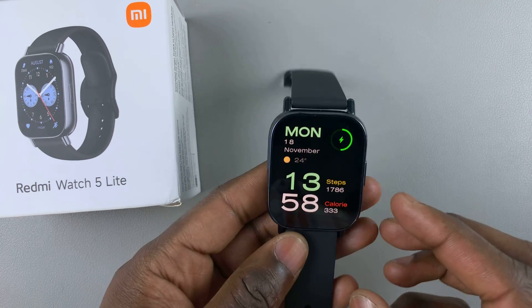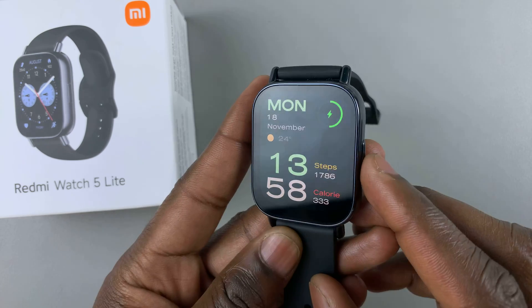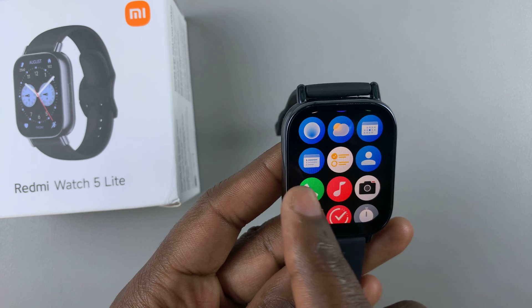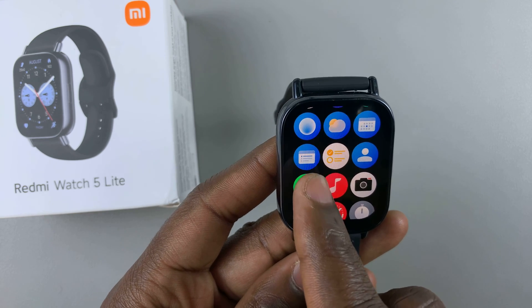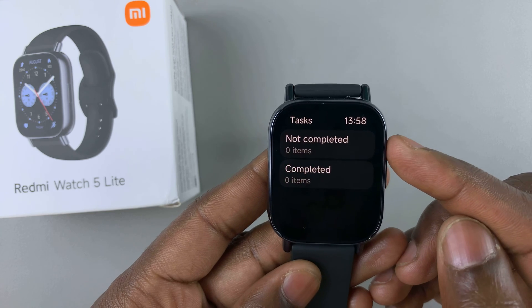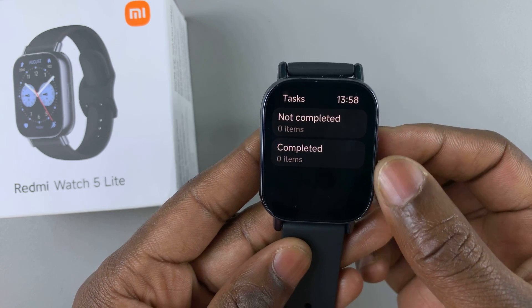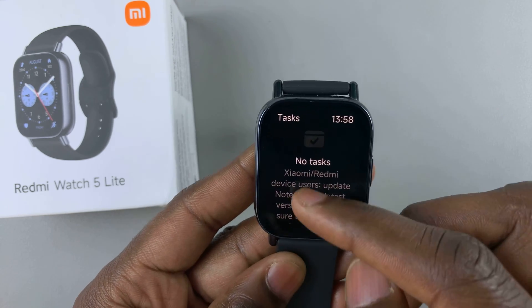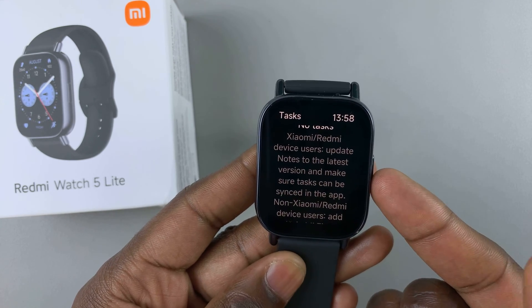If you've set any reminders on your watch, you can press the side button and scroll through the apps menu until you get to this icon that looks like a to-do list. Tap on it and you'll be able to see the reminders or tasks that you've completed and those that you've not completed. When you tap on any of these options, you're going to be asked to do this from the app.